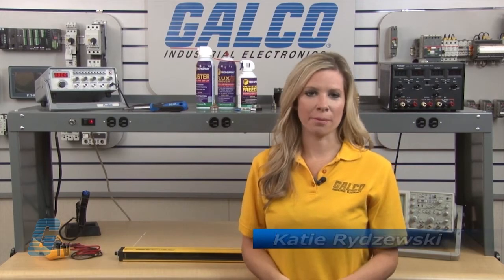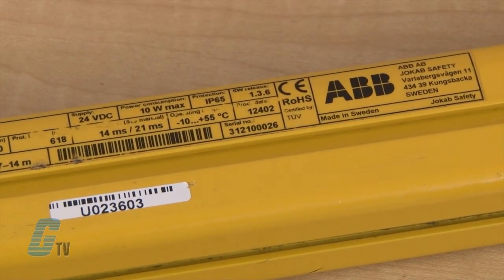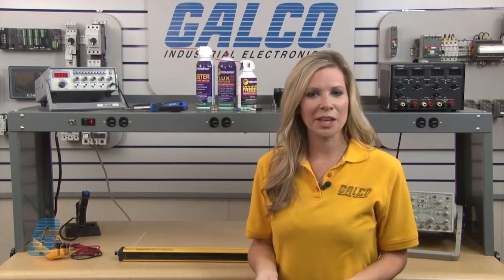Welcome to G-TV! Today I will be showing you Galco's repair capabilities for ABV's Jokub Safety Focus 2 Series light curtains. Galco offers repair expertise as a third-party option to the OEM, often with significant cost savings.